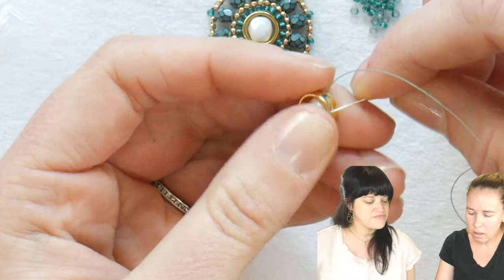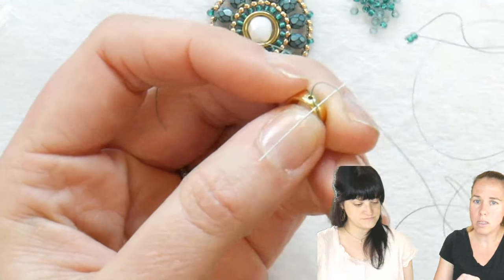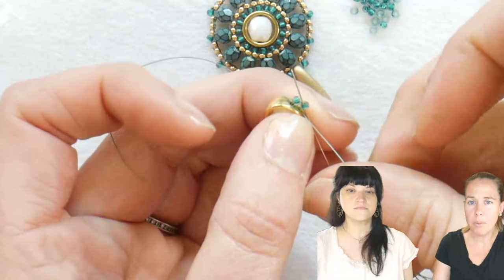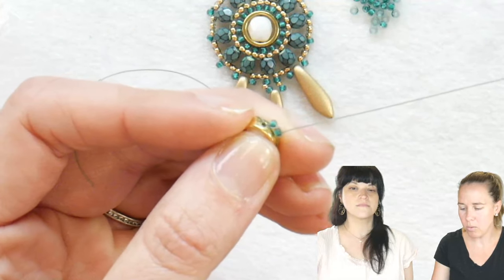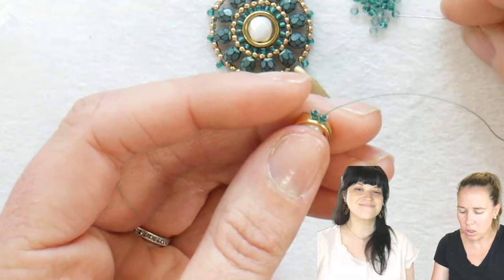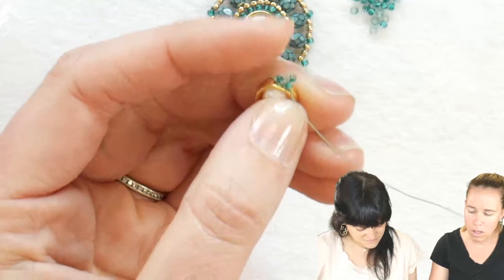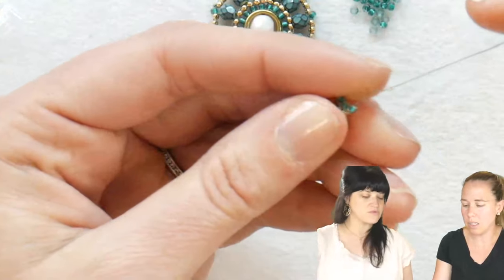Jenny is counting while I pick up two 11-0 beads and go underneath the thread running right along the side of the halo. Two beads to start — go underneath the thread, pull the thread all the way through. Those beads will lay on the side. I sew back up through the second bead, and that sits the beads right on the edge. Do not pull too tightly — that's one of the hardest things to learn with circular brick stitch.